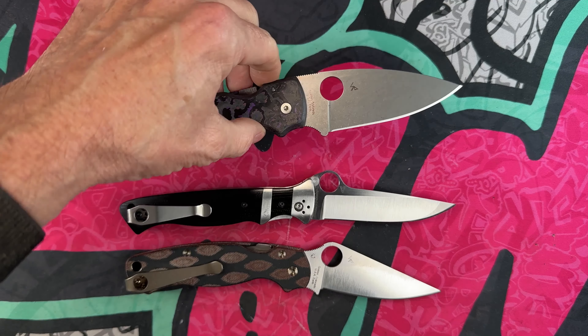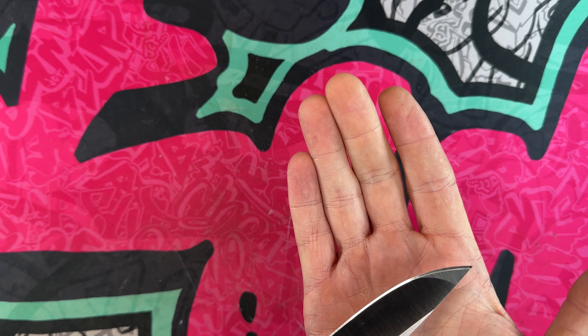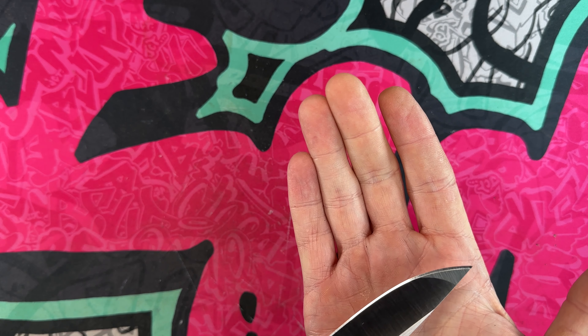It's a really neat tanto grind — Spyderco calls it a tanto and you can see where that grind merges right there. It's just beautiful. Overall length comes in at eight and three quarter inches and it does have a lanyard hole. The blade clocks in at right under three and three quarter inches, the handle at five inches, and the inside grip at four and a quarter — from right here to right here. You can feel that liner but it's not uncomfortable, you just know it's there. Smooth G10 and there is some interior milling on the steel liners.